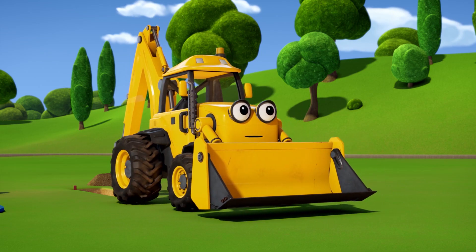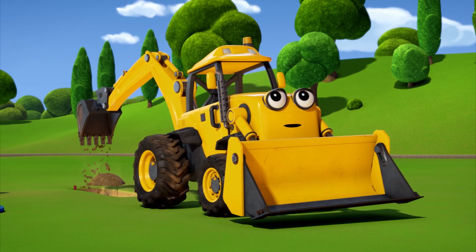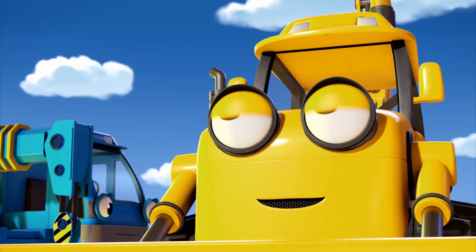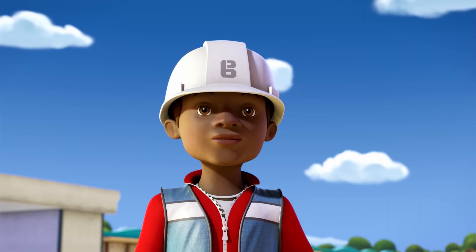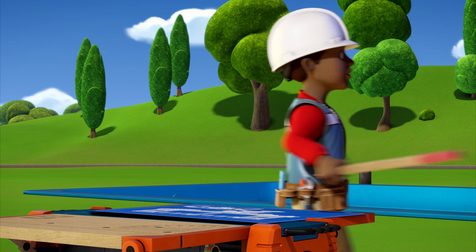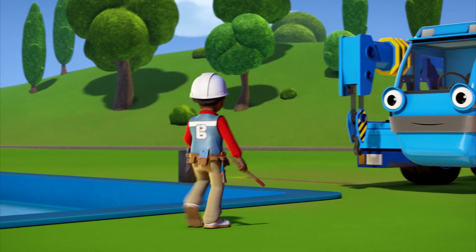The dragon slides! I can't see anything from here! Wendy sent us to help finish the support beams. Scoop, you coming? Yes. OK. Before we start, I have to check that the trench is deep enough.